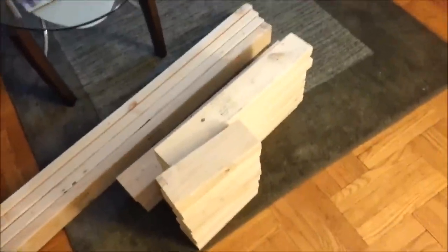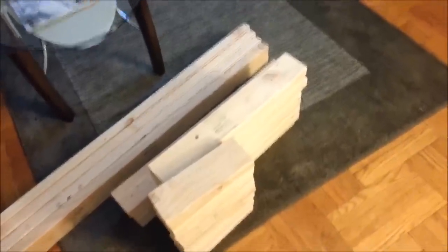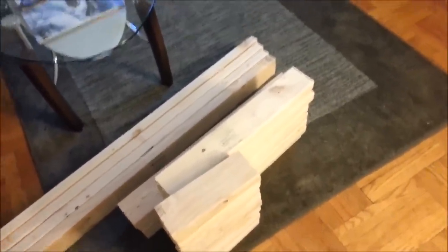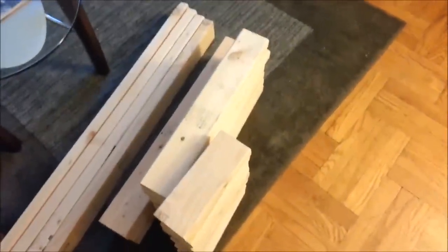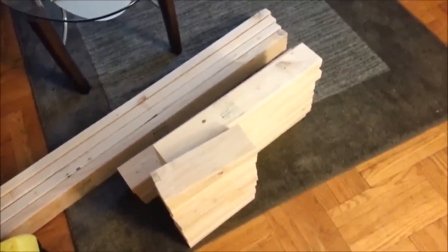Home Depot will actually cut the wood for you free of charge. The big 8-foot 2x4s are about $3 each, and I used about seven of them to get this much wood. I'll put the dimensions in a list somewhere in the video.